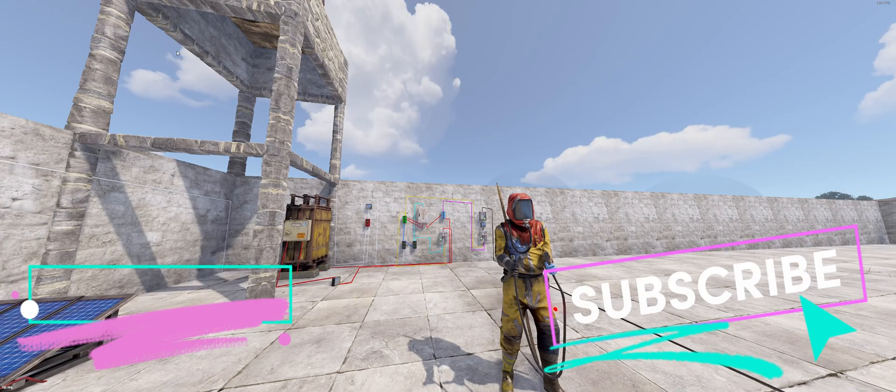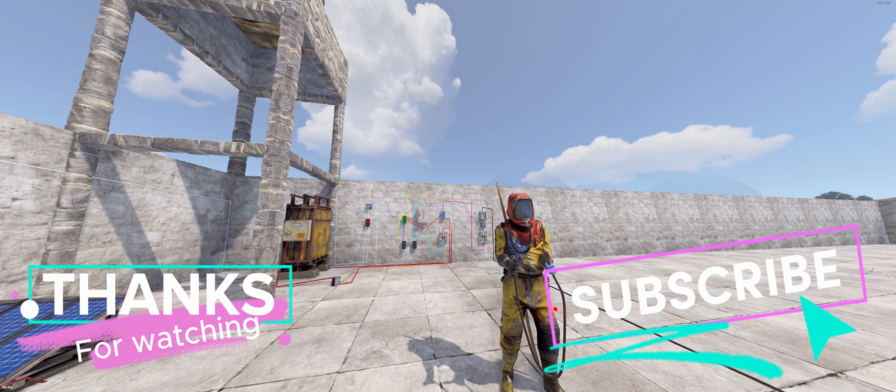With that I'd like to thank you for watching. If there was anything I missed out or if there was anything you're wondering about, please put it in the comments.